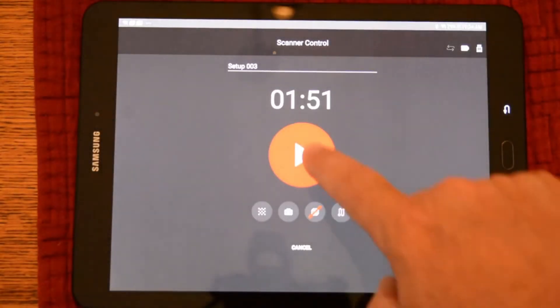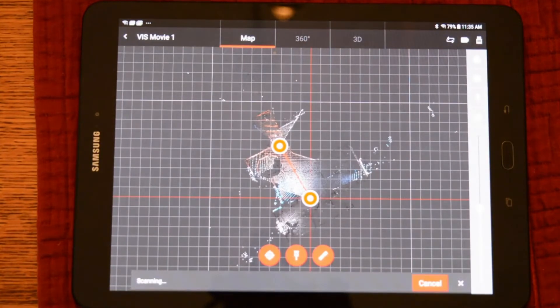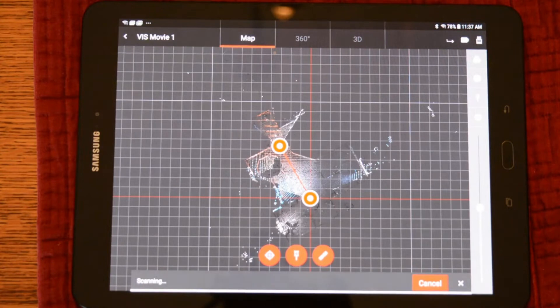A logical question would be: what happens to the VIS links if you shut the system down, say for a break? That would mean the position prior to the break is not connected to the one after the break. So I have shut down the system to simulate this and I have started a new scan. As you saw, it was medium resolution with the camera with VIS on. Once this scan is finished, it will be transferred to the tablet.